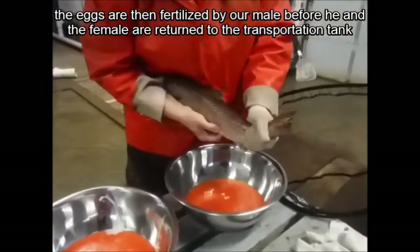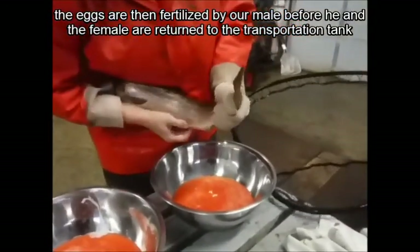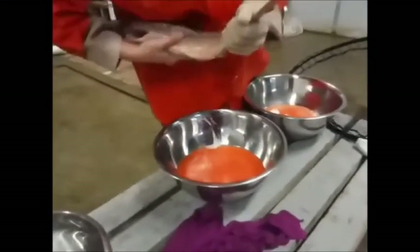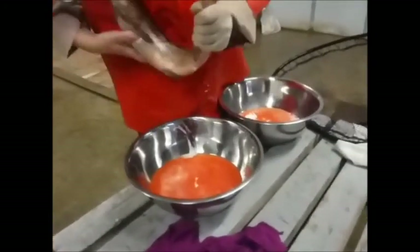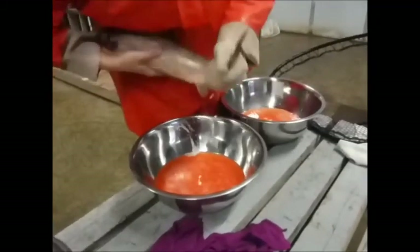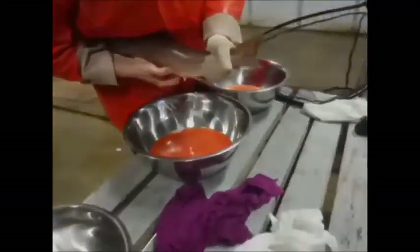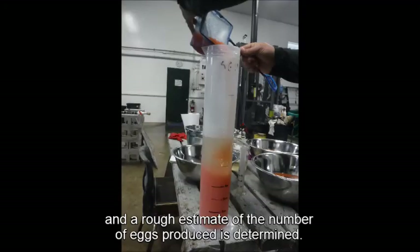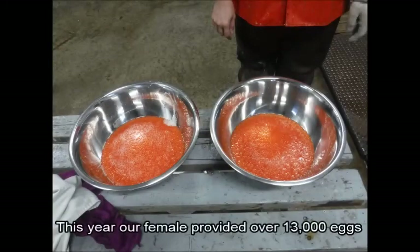Les oeufs sont ensuite fécondés par notre mâle avant que lui et la femelle soient renvoyés dans le réservoir de transport. Suite à cela, un calcul de déplacement est utilisé et une estimation approximative du nombre des oeufs produits est déterminée. Cette année, notre femelle nous a fourni plus de 13 000 oeufs.